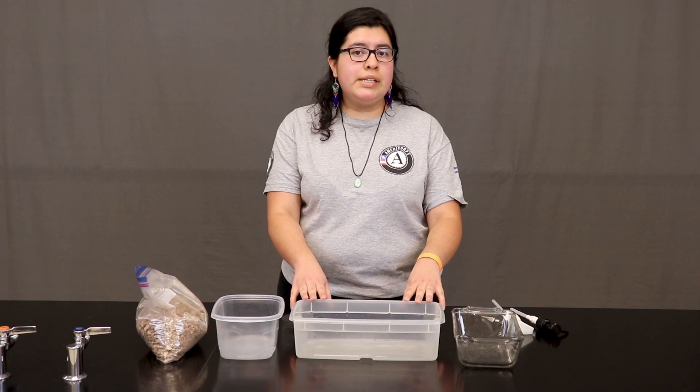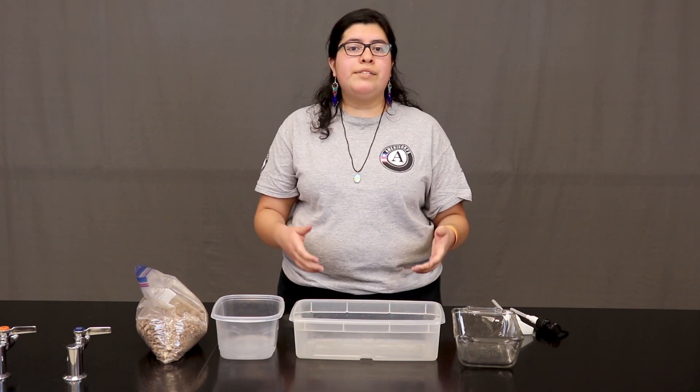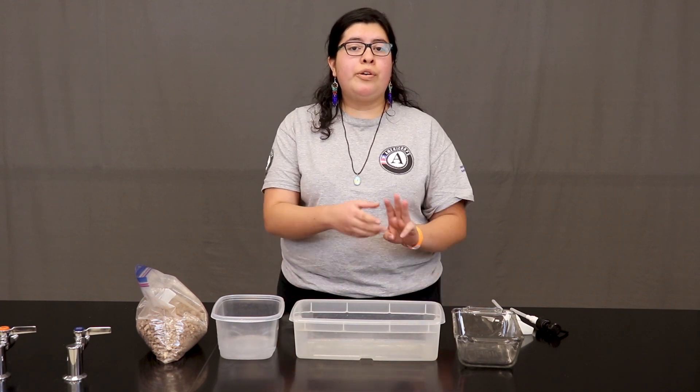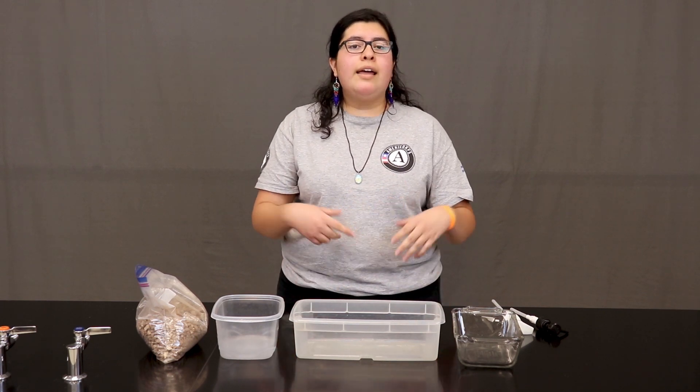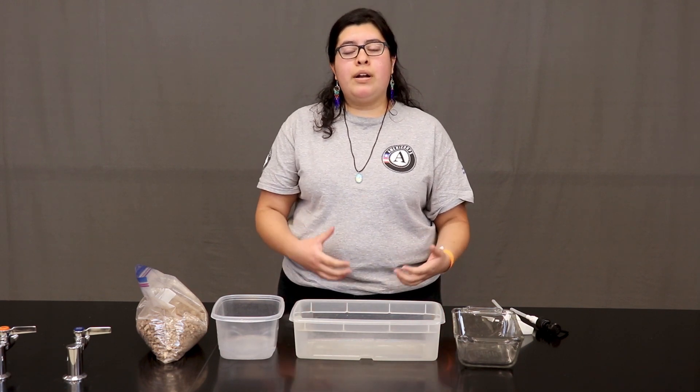The model we are going to build today represents an area that is about 50 miles across and hundreds of feet deep. In the first video, the model we are going to make will require three materials. In the second video, we will use our model to better understand how groundwater systems work.